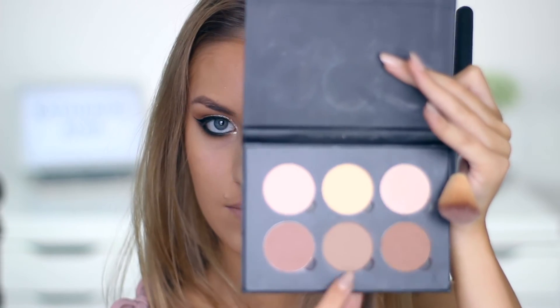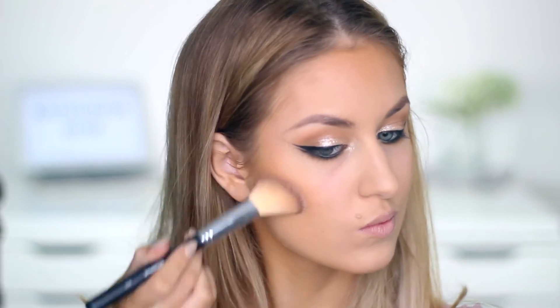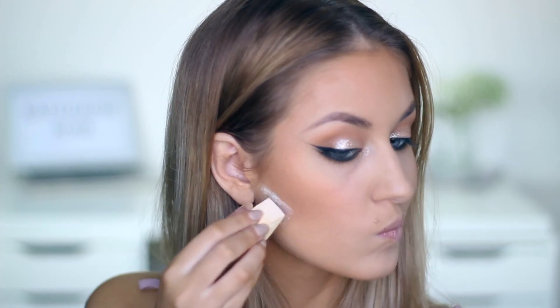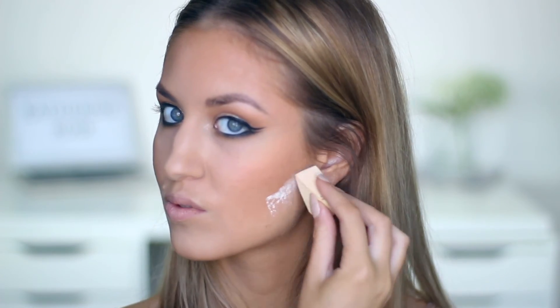I then take two shades from the Anastasia contour kit and put this underneath my cheekbones just to enhance that contour. For blush I'm using a really peachy, orangey shade so it looks more like a bronzer — this one's from Makeup Geek — and I just put that onto my cheeks. I also bake underneath my cheekbones with the loose powder again.